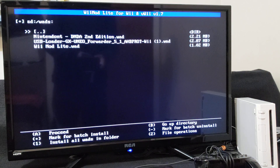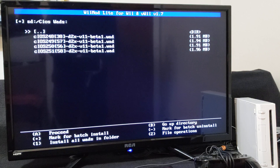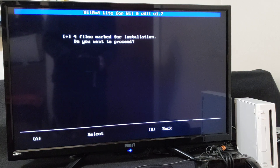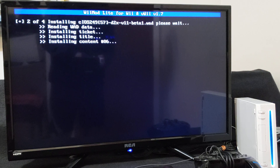Press Continue, then press B. Now go up to your CIOS WADs and press A. We're going to do the same thing — press 1 to install all the CIOSes as WADs. If you want to proceed, press A. This will allow you to play your Wii games and the GameCube games off your devices.